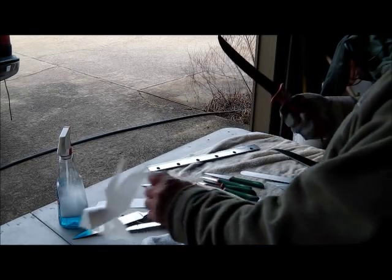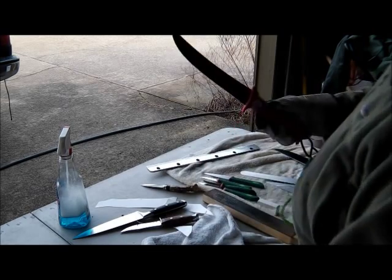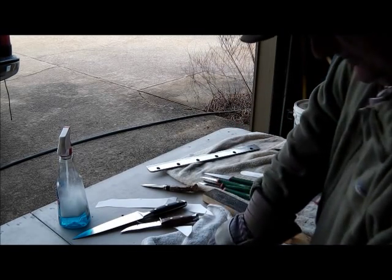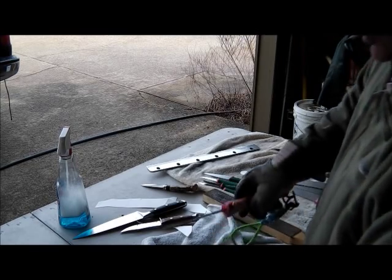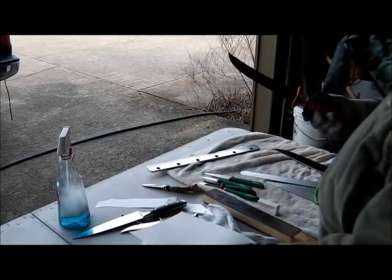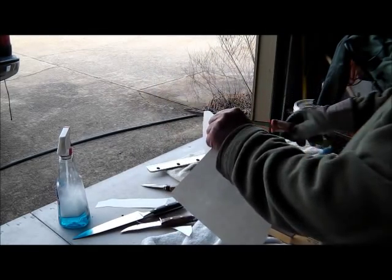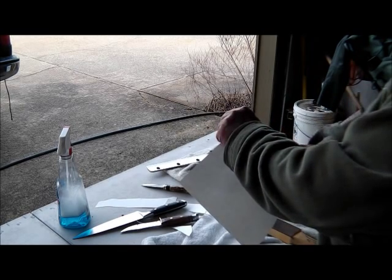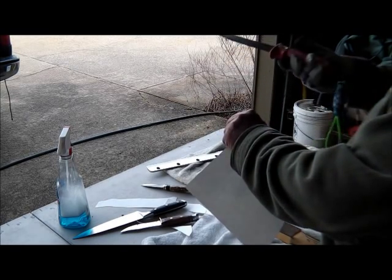Then we've got the big Bubba Blade, the West Coast Tuna knife. Made in China — she's sharp, but like I said, from China, I don't know how long it's going to stay sharp. But right now it's really sharp. Bubba Blade.